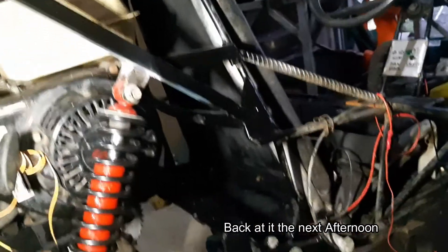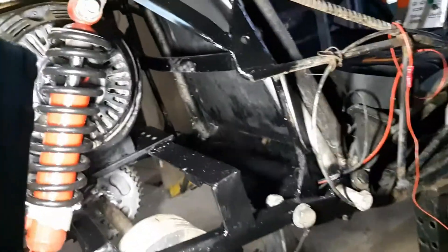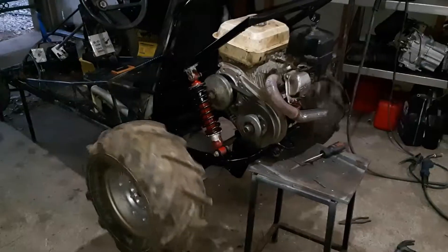All right, we're getting somewhere. Cleaned everything up, trimmed a lot of stuff off, rounded corners, strengthened, rewelded, and painted. Looks a hell of a lot nicer. Beastie.